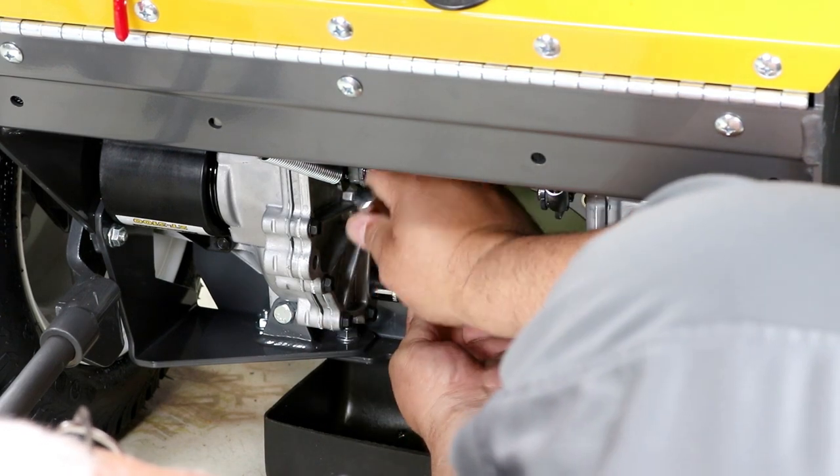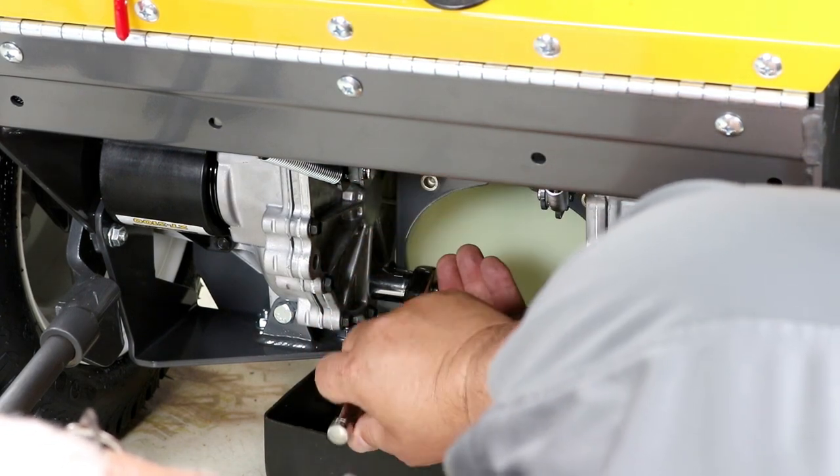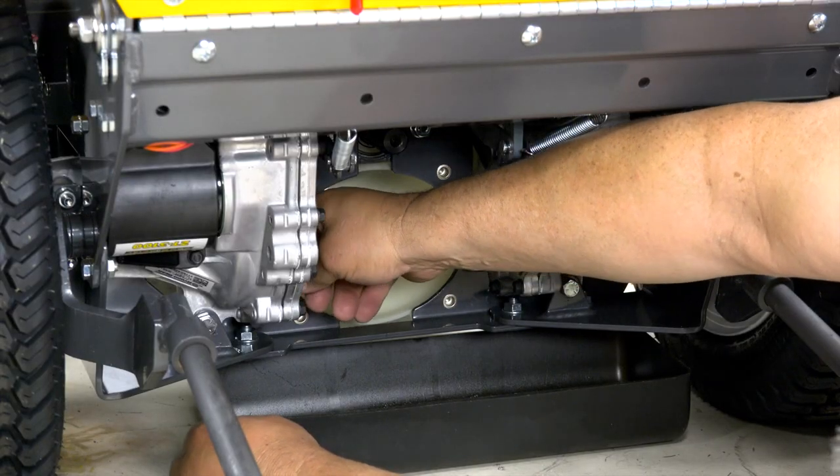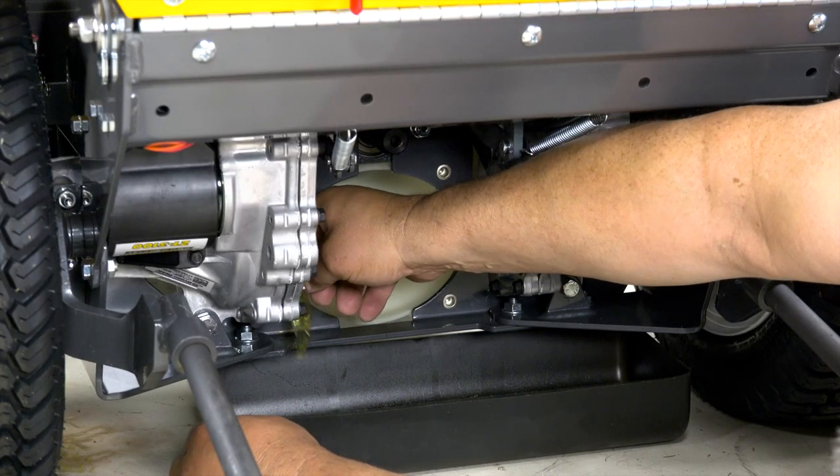Then, using an 11/16 hex wrench or ratchet and socket, remove the plug on the lower inside of the transaxle, allowing the oil to drain.